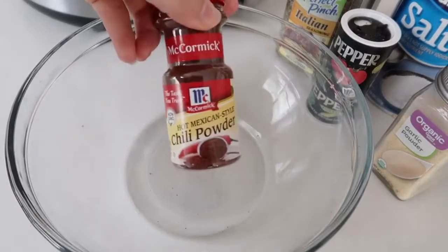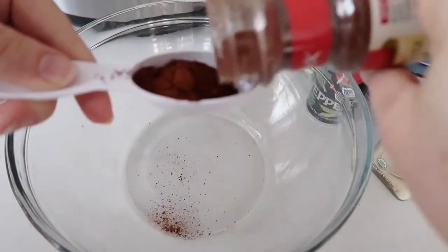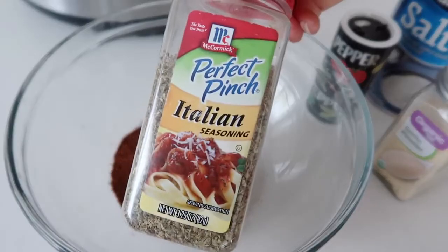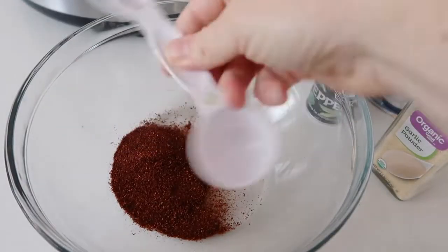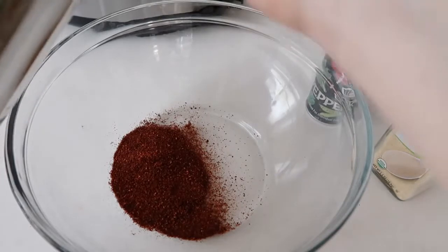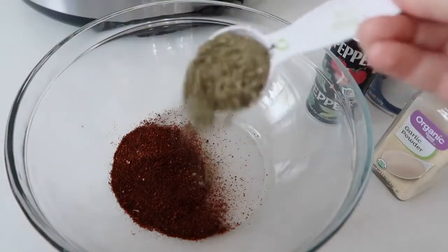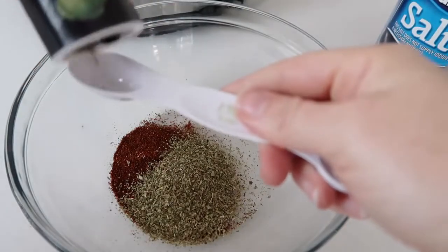We're going to start by adding one tablespoon of chili powder into my bowl — we're making the dry rub right now. Next, you're going to add one tablespoon of Italian seasoning. I want to show you my awesome magnetic tablespoons because I love them — they're one of my favorites and they have two ends, so I can use one end for my chili powder and the other end for the Italian seasoning.